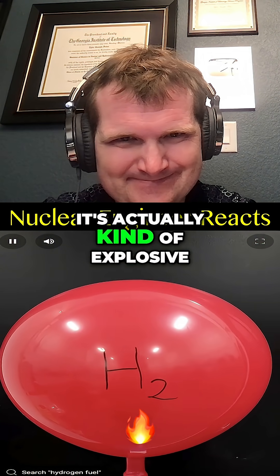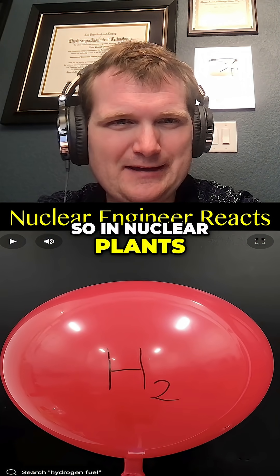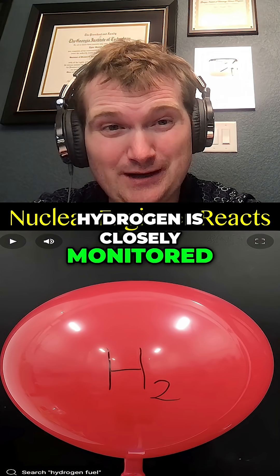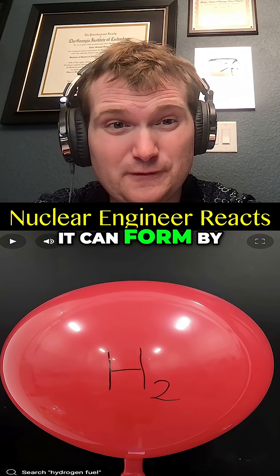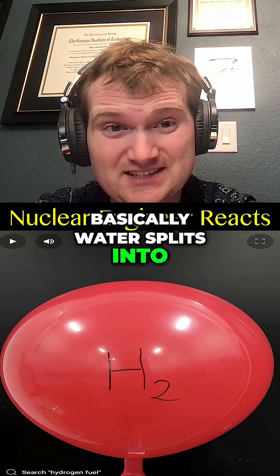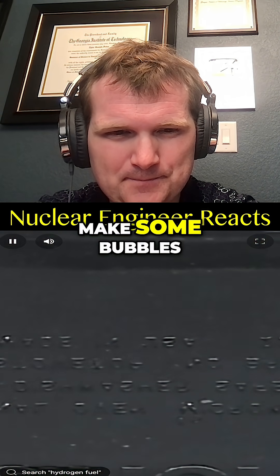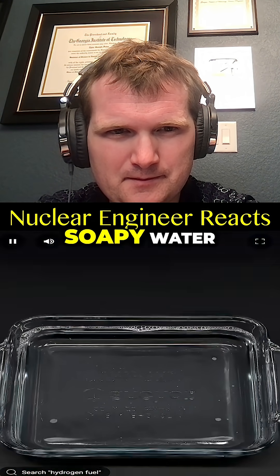Unlike propane, hydrogen is actually kind of explosive, and I think it could be a lot more exciting. In nuclear plants, hydrogen is closely monitored because it can form by radiolysis of water — basically water splits into hydrogen and oxygen due to radiation. But anyway, to try this I'll first need to make some bubbles, so I'll get some soapy water.